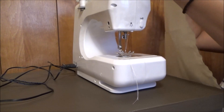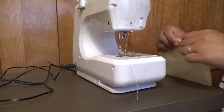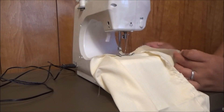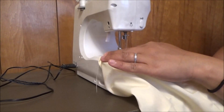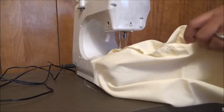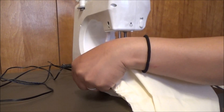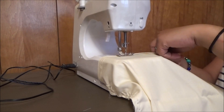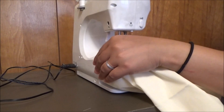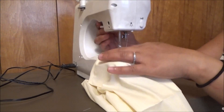Now the pieces that I cut, I need to fold this down and then I'm gonna sew, so this one is neat to sew so our cloth is going to be nice looking. Here you go guys.